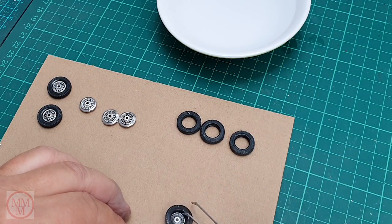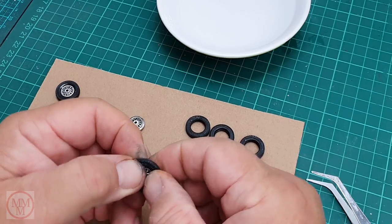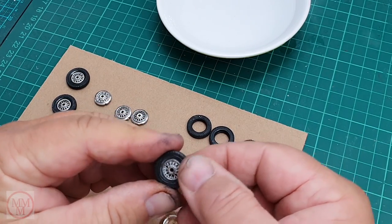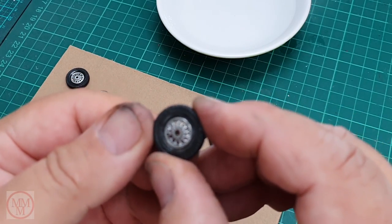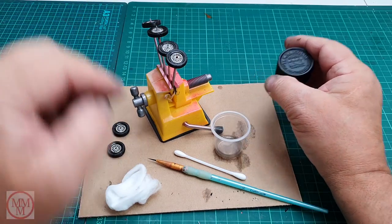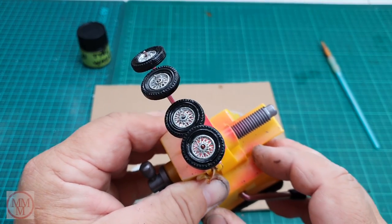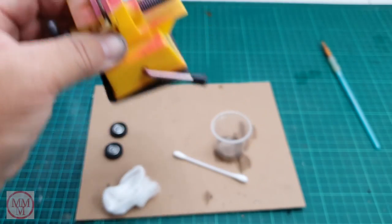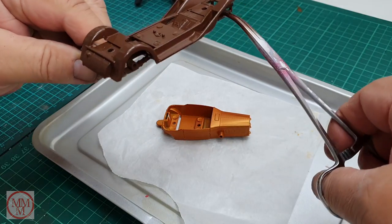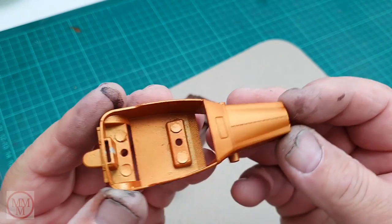I'm putting the tyres back on the rims — they certainly go on a lot easier by heating them in hot water, still a bit of a struggle though. These really are some of the hardest tyres I've worked with. After fumbling around I notice the chrome has gone a little bit dull, as has the tyre. So I give the tyres a bit of a spruce up with some X1 tyre wash, which I make by diluting X1 gloss black with a lot of thinners — painted on, it just refreshes the tyres a little bit.